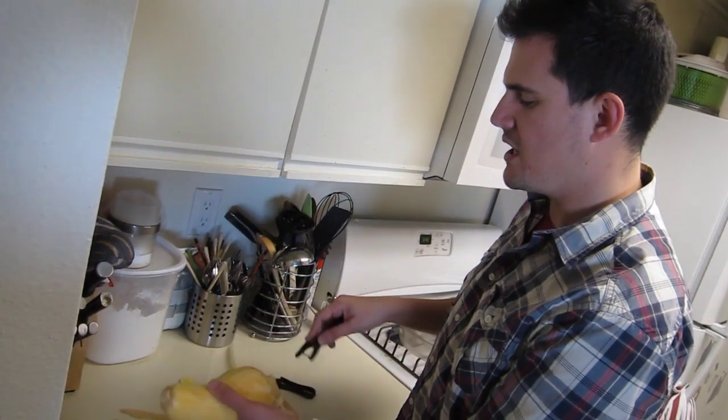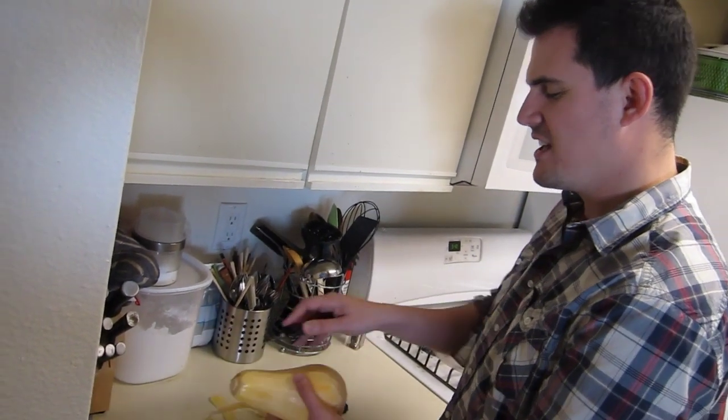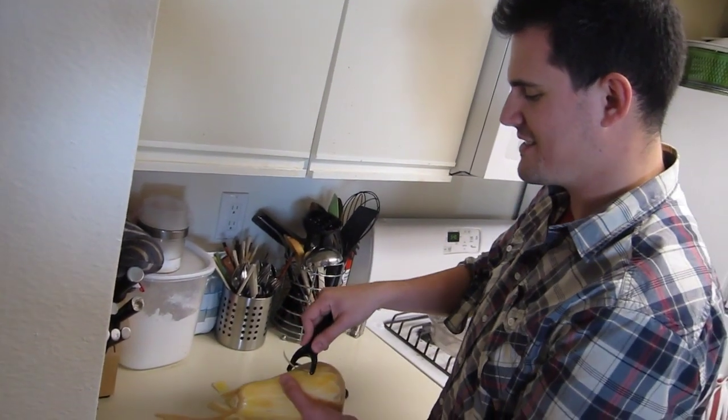Here's something I just learned: when you peel squash, the squash innards are a little slimy — they are. It's like the inside of a pumpkin. That would make sense. My only concern is that I'm going to slip with my hands being slimy and slice myself.